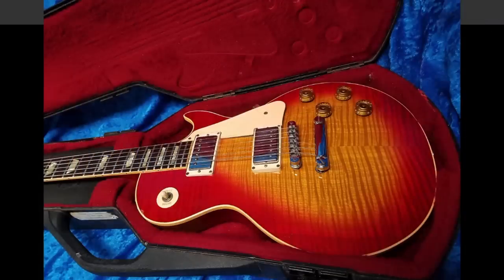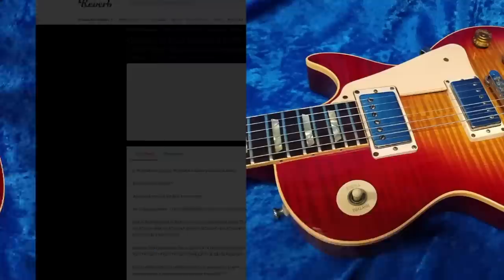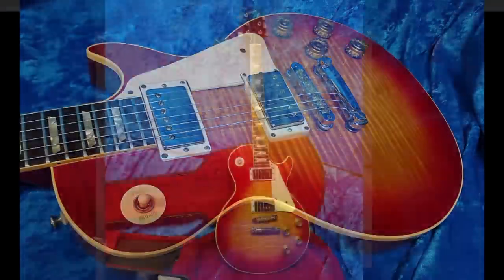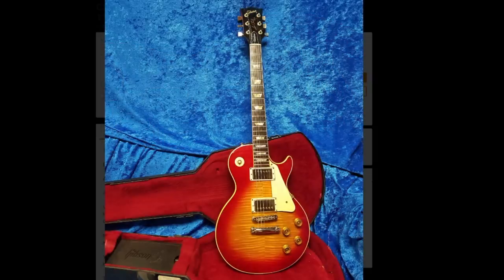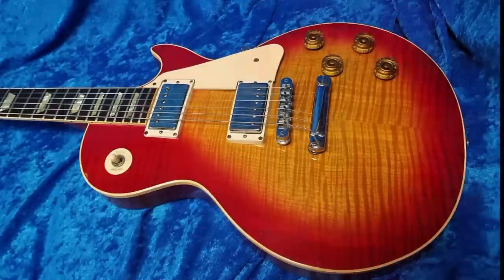The only question left — would you rock this Les Paul Standard from 1979 with a rare two-piece center seam, highly flamed top, or not? Leave your answer down in the comment section below. Don't forget to like, comment, and subscribe. We will see you tomorrow on the next episode. Take care.